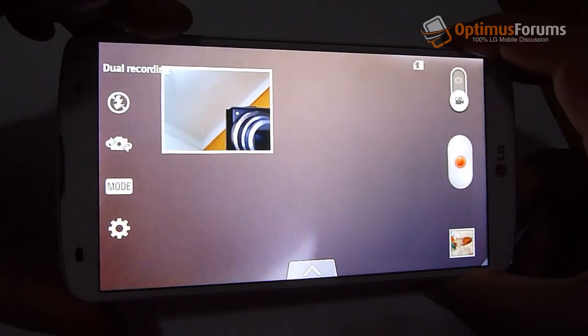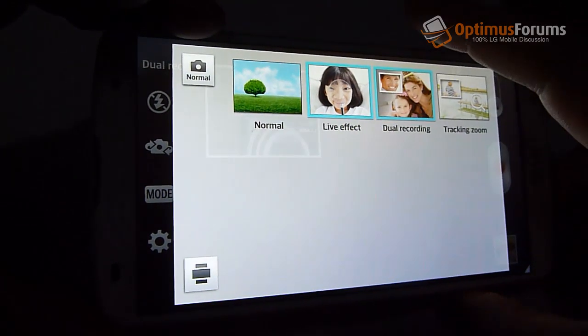There's also live effect, dual recording, and a few other options available with the video recorder.